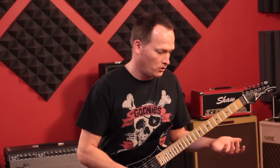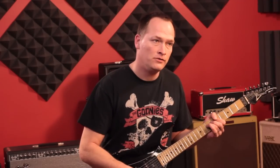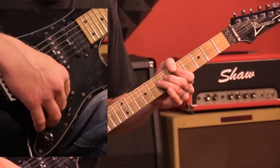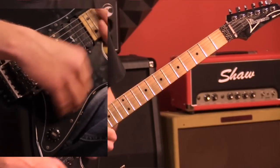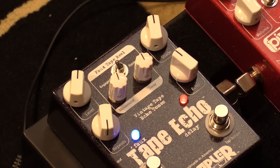Basically you'd start with the volume knob all the way down, hammer on a note, and then turn the volume up. Along with this comes a rhythmic feedback that you're going to get from the tape or from your echo — your delay unit — and you're playing against it, so to speak.